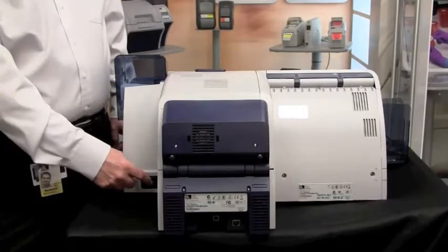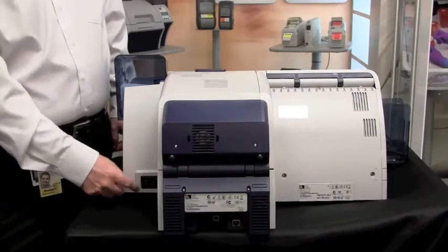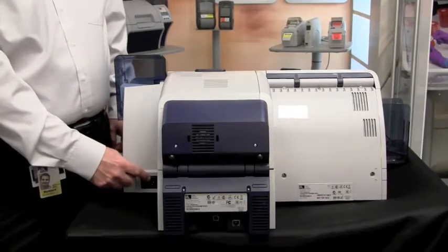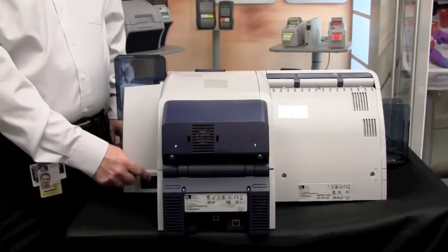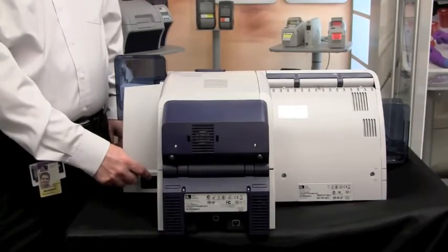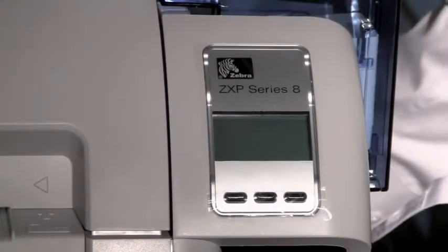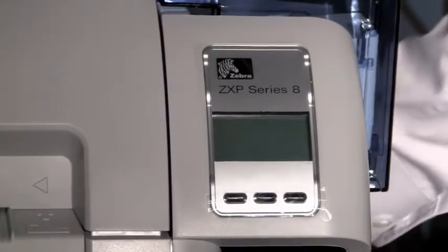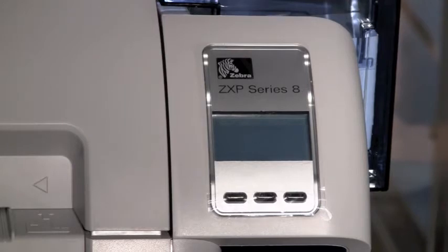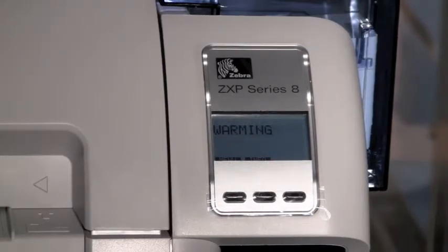You will also need to connect a power cable to your ZXP Series 8. First, verify that the power switch is in the off position, then connect the power lead to the back of the printer. The power supply is an auto-switching power supply, so 110V or up to 240V — the printer will function correctly. You can now turn on your ZXP Series 8 printer by flipping the power switch on the back from off to on. You will hear the machine make several noises while it goes through its initialization process, determining the ribbon size and transfer film size.